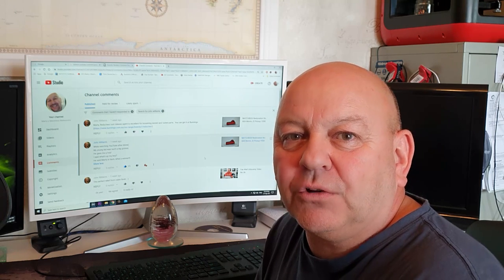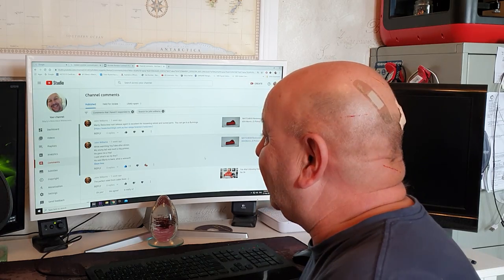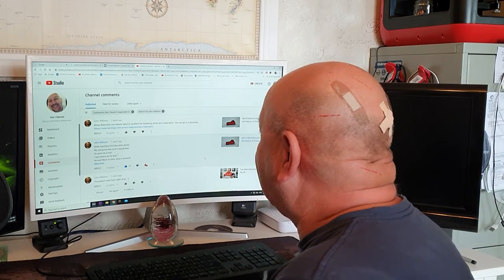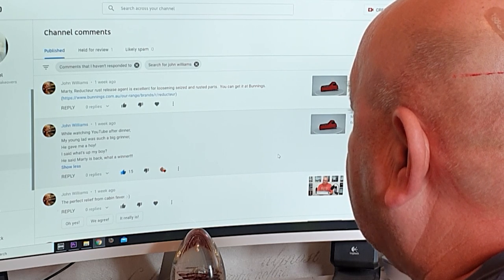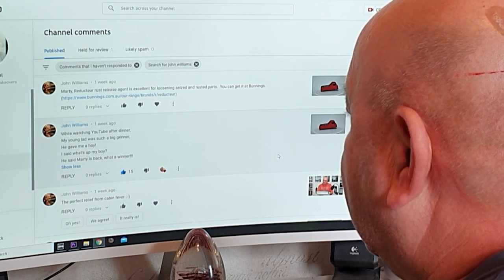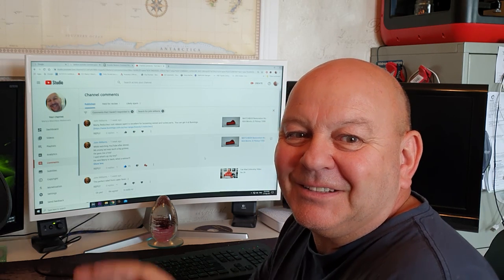Just before I go, one last thing - I've got to make an honorable mention for a YouTuber who left a comment which I found to be particularly good. It comes from John Williams, and I'll read it to you: 'While watching YouTube after dinner, my young lad was such a big grinner. He gave me a hoi, I said what's up my boy, he said Marty is back, what a winner.' So John, you got an honorable mention - at least that's something. Okay, goodbye!